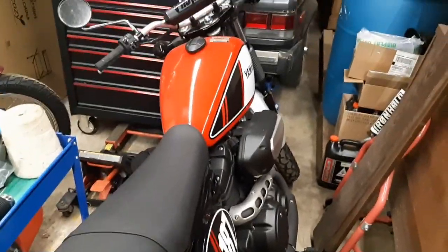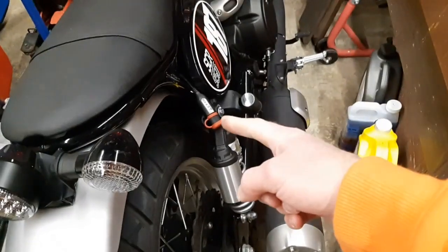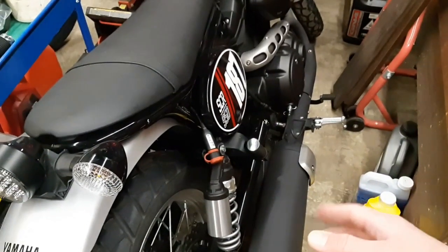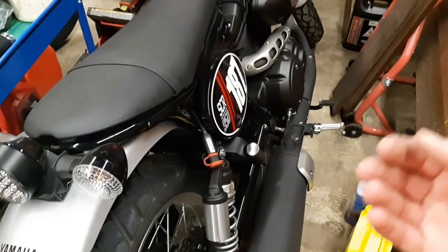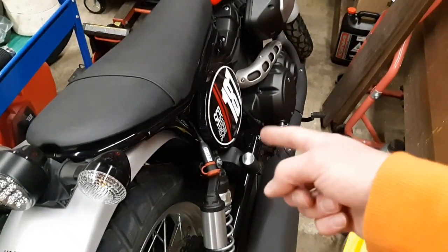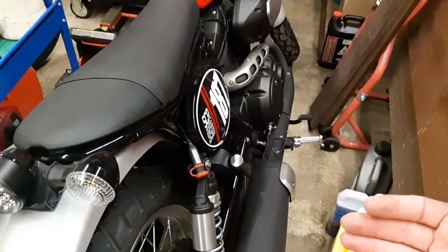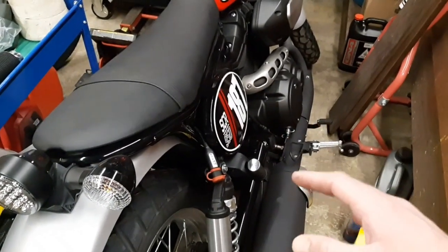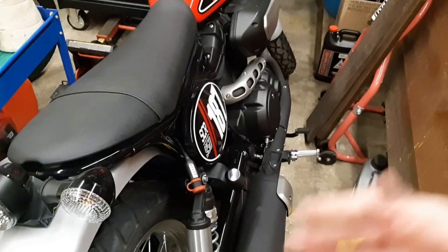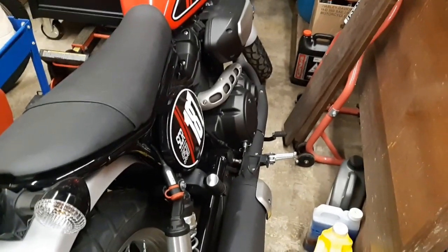We've got my SCR950. This thing's been maintained and is pretty much ready to go. It says it's low, but this thing doesn't read correctly — it always reads one bar lower than what it actually is. Every time I plug it in when it's down one bar, the trickle charger takes about an hour to bring it back up, so it's not 100% accurate. But with this many bikes, it's hard to have chargers for every single one, so I do rotate them.